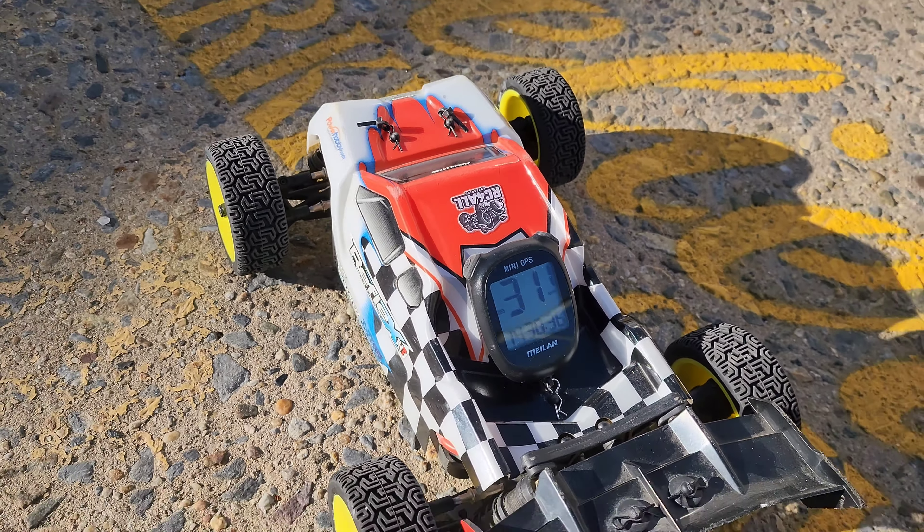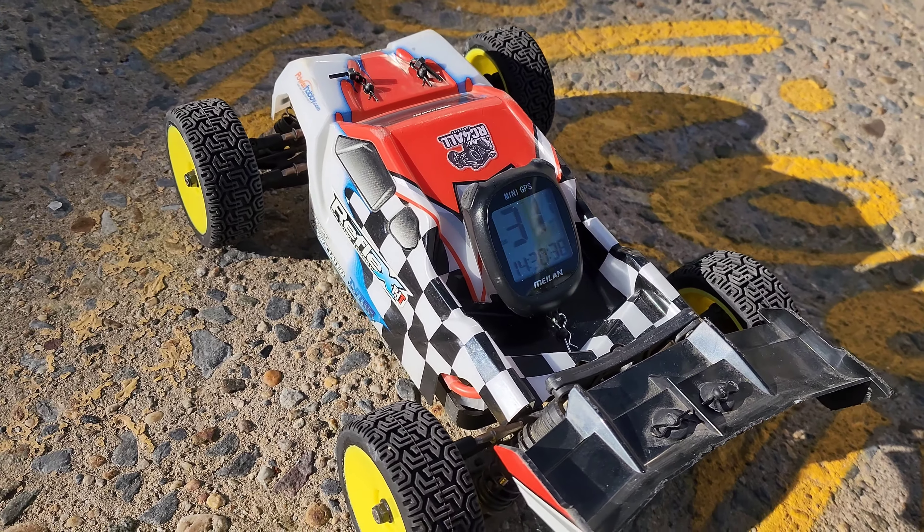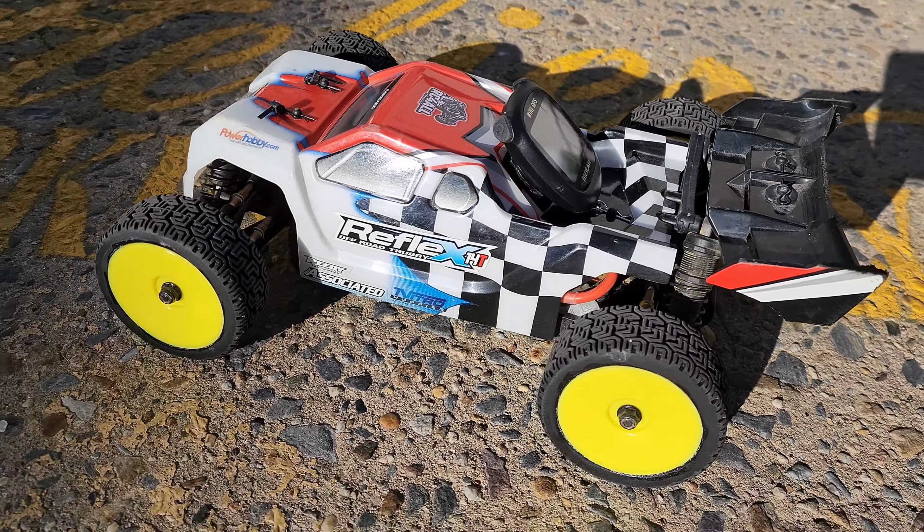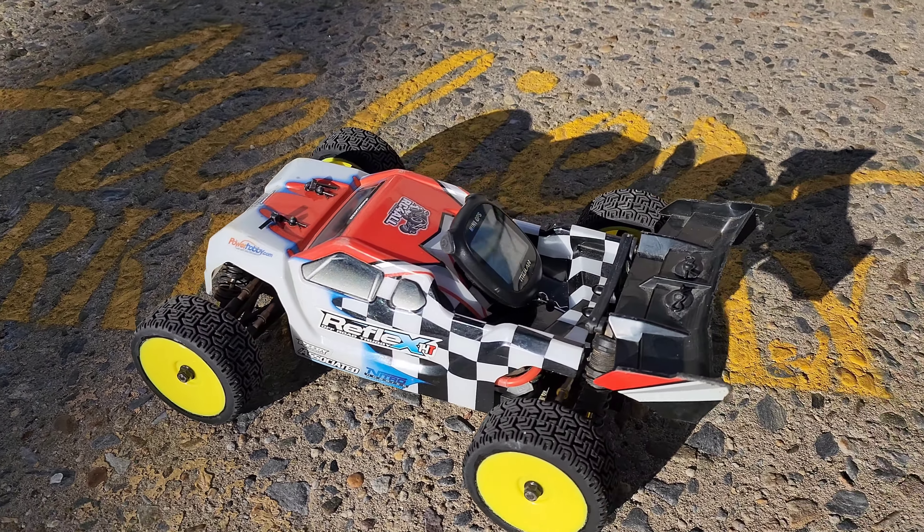All right fellas, that was a quick speed run with the Reflex 14T by Team Associated. All right, I'll catch y'all on the next one, peace.